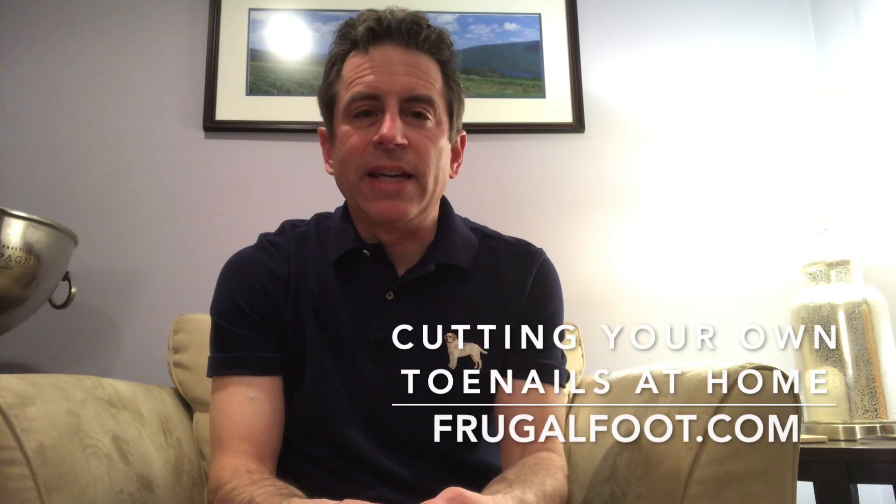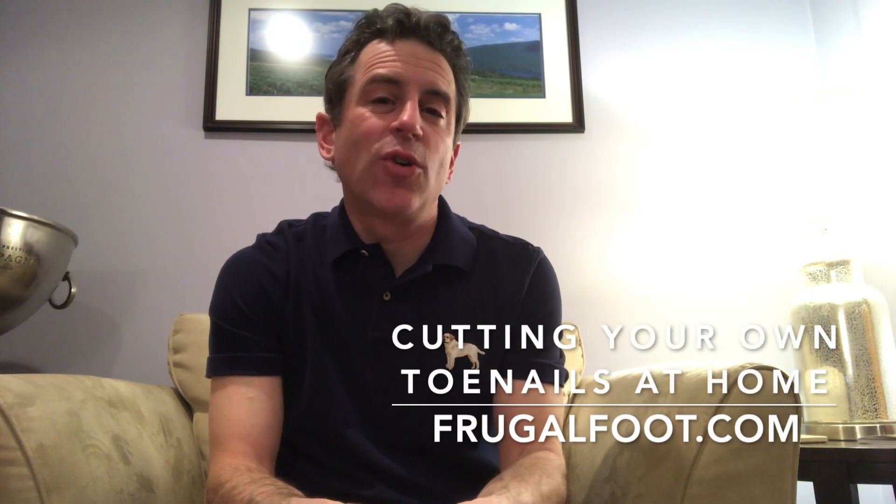Hello everyone, my name is Dr. Dave. I'm a licensed podiatrist. I'd like to thank you for watching my video on my Frugal Foot YouTube channel. If you like these videos about feet and medicine, hit that subscribe button.